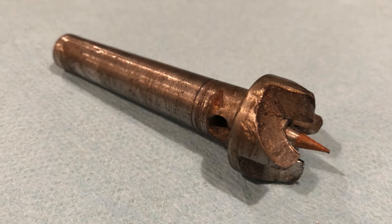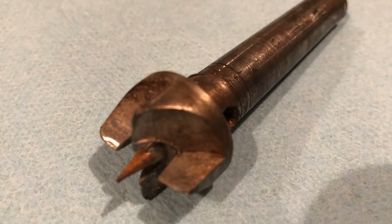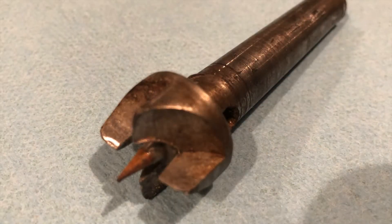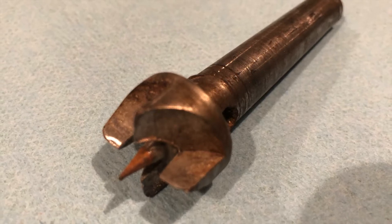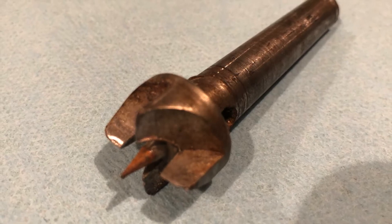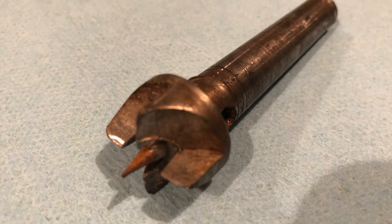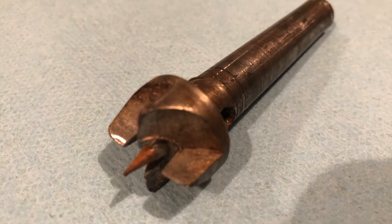We had a piece of two inch case hardened steel that was from, I believe, some kind of axle or something. This stuff is incredibly hard. It took forever just to cut off the blank to put in the lathe with the abrasive chop saw.